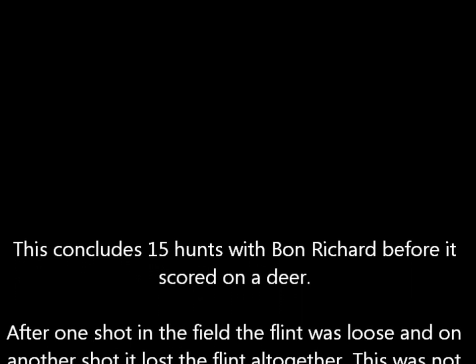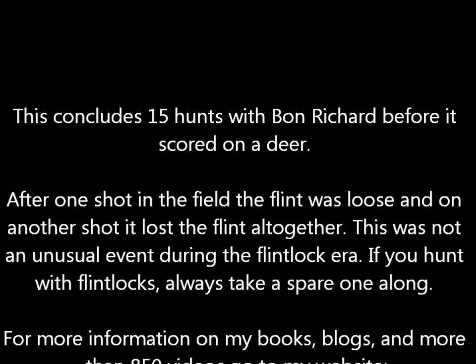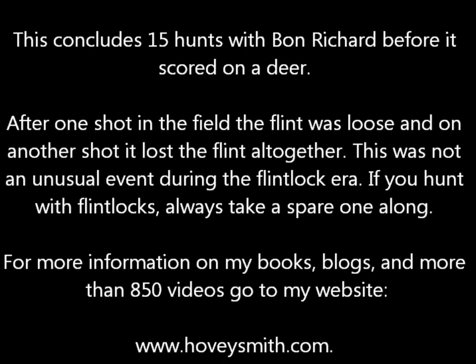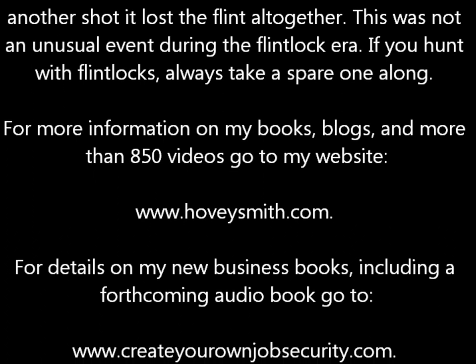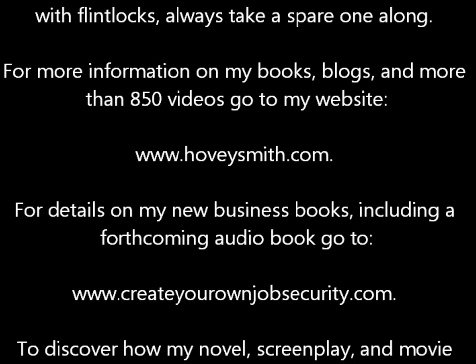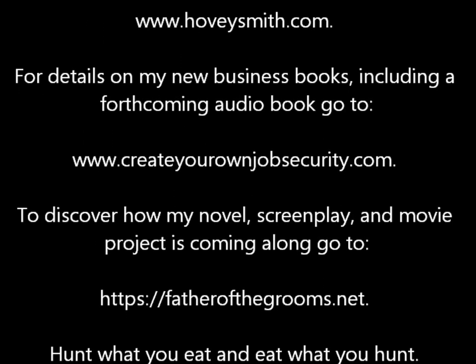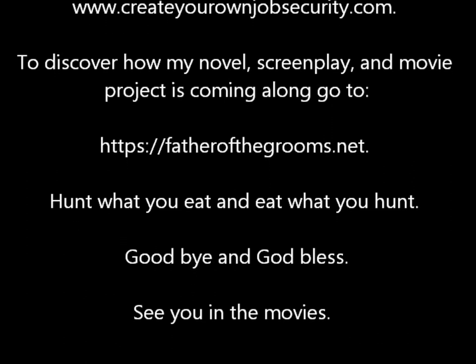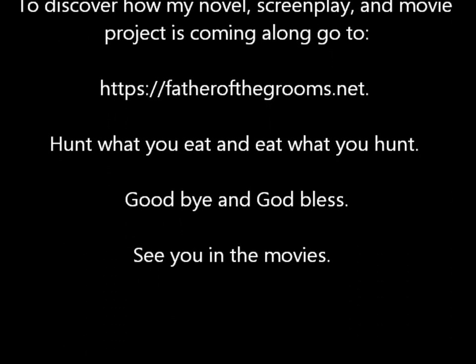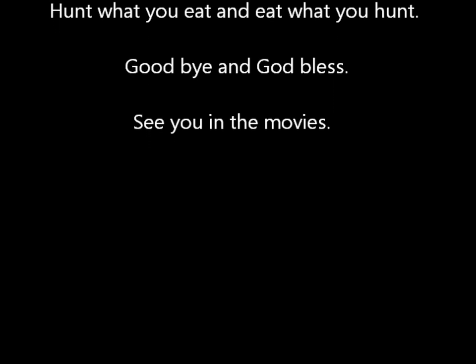This was the 15th hunt with Bon Richard before it scored on a deer. Now after one shot in the field, the flint was loose. And on another shot, it lost the flint altogether. Now this was not an unusual event during the flintlock era — if you hunt with flintlocks, always take a spare along. For more information on my books, blogs, and more than 850 videos, go to my website, www.hoveysmith.com. For details on my new business books, including a forthcoming audio book, go to createyourownjobsecurity.com. To discover how my novel, screenplay, and movie project is coming along, go to fatherofthegrooms.net. Hunt what you eat and eat what you hunt. Goodbye and God bless.